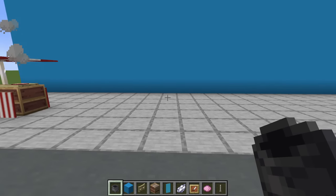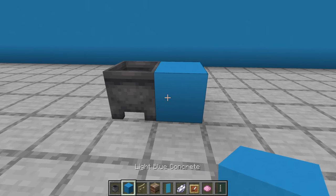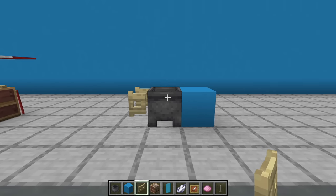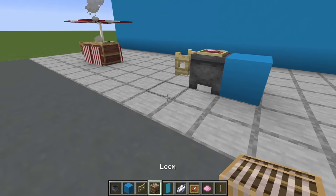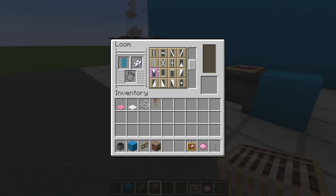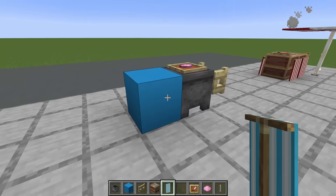Next, an ice cream stand — this could also be interpreted as a cotton candy stand. Place a cauldron on the ground with a light blue concrete to the right of it. To the left, place an open birch fence gate. Then on top of the cauldron, an item frame with pink dye. Throw down the loom, open it up, place a light blue banner in there with some white dye and apply the stripey pattern. Grab that banner and apply it to the front and the back of the stand.